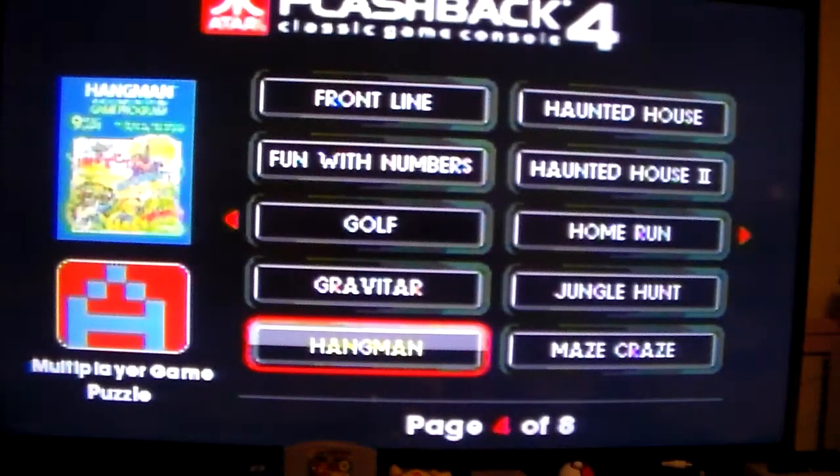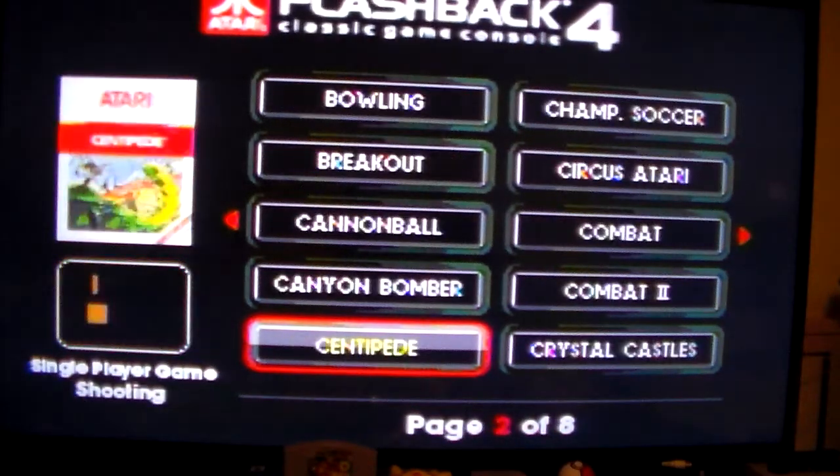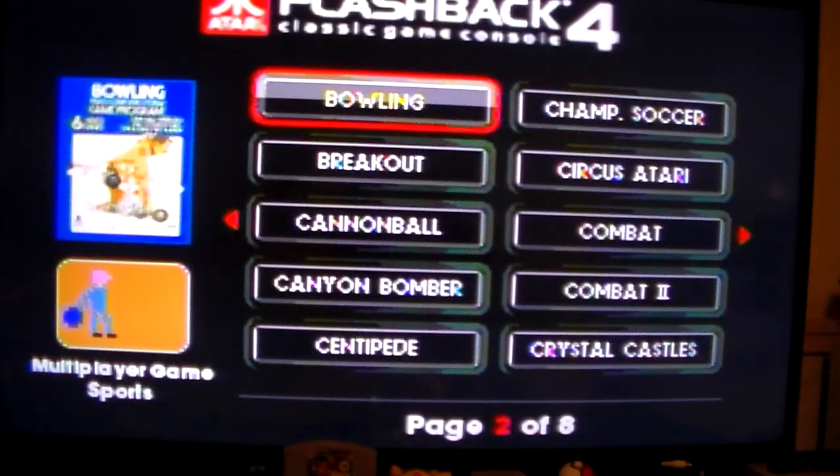It's nice that the reset button's on the controller, so I don't have to walk over there to restart. We're going to do bowling next. If you watch Mark from Classic Game Room, he did a review on this game. The Odyssey 2 version is called bowling! If you want to check out his video, I'll have it in the description.